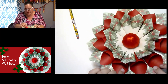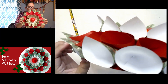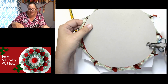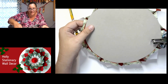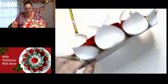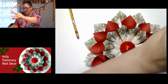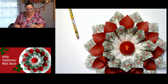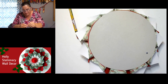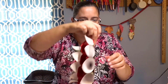The last thing is to add a hole so we can hang this. Turn it over, find a cone near the top, and punch through both the cone and the cardboard base. Take a little bit of ribbon, tie it off, and make your hanging loop.